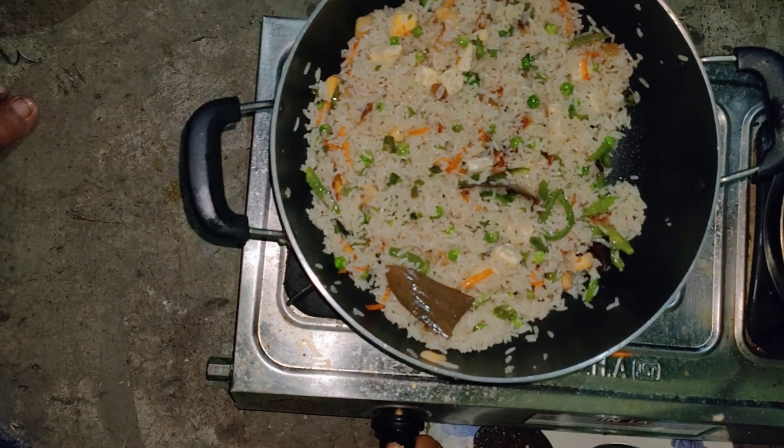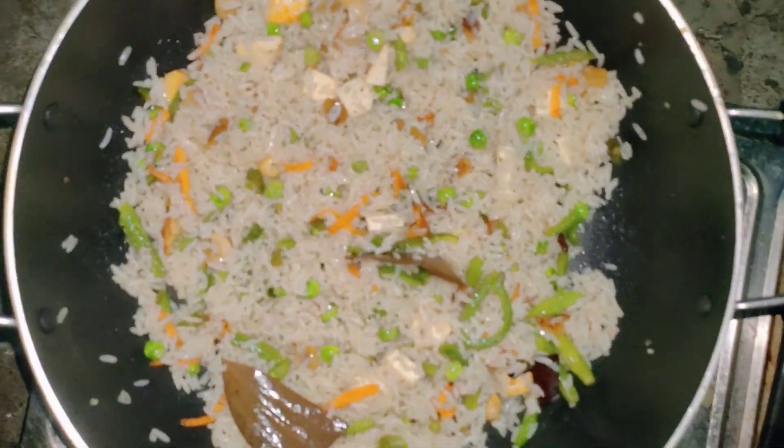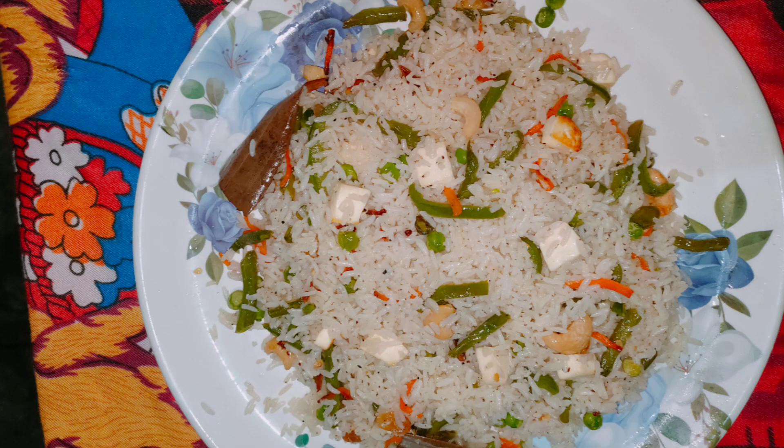If you like this recipe, please like and subscribe. Thank you.